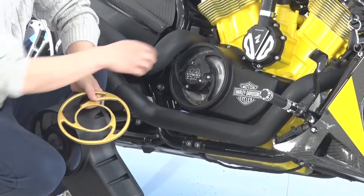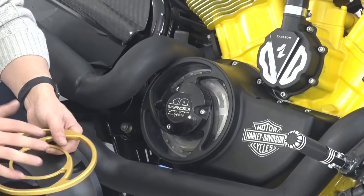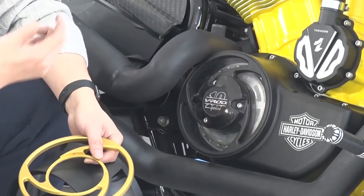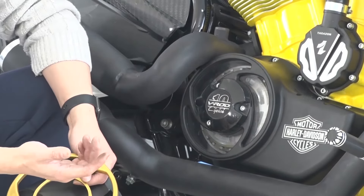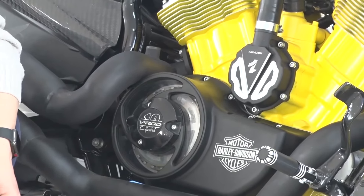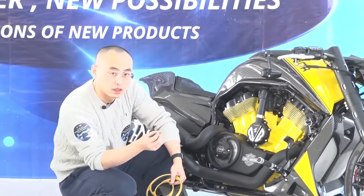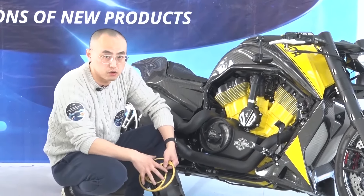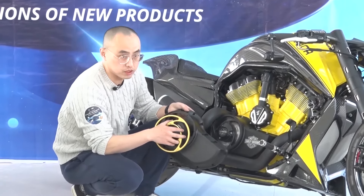We also put another small cover outside — just three pieces. We have the glass, or you can use PVC, to make a window. It's very visible: when your bike is on the road you can see all the transmission, the clutch working, and the oil spinning inside. It's quite a cool design.